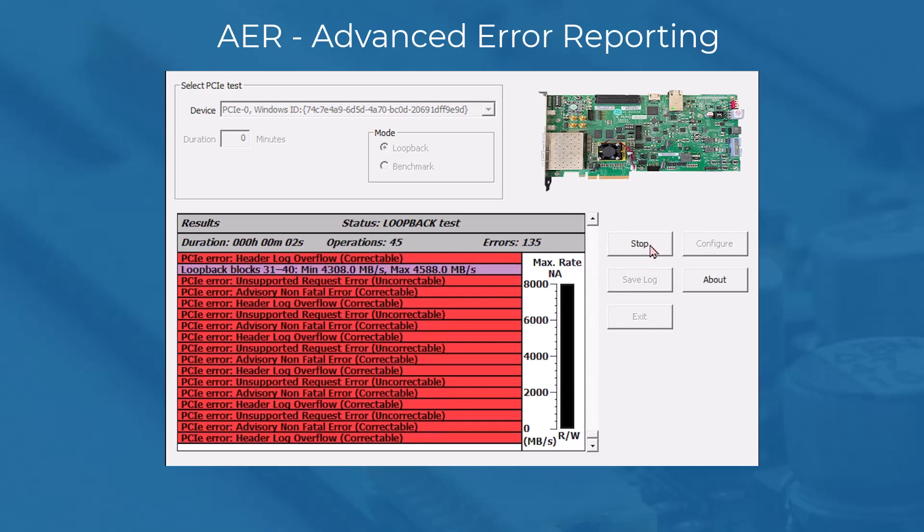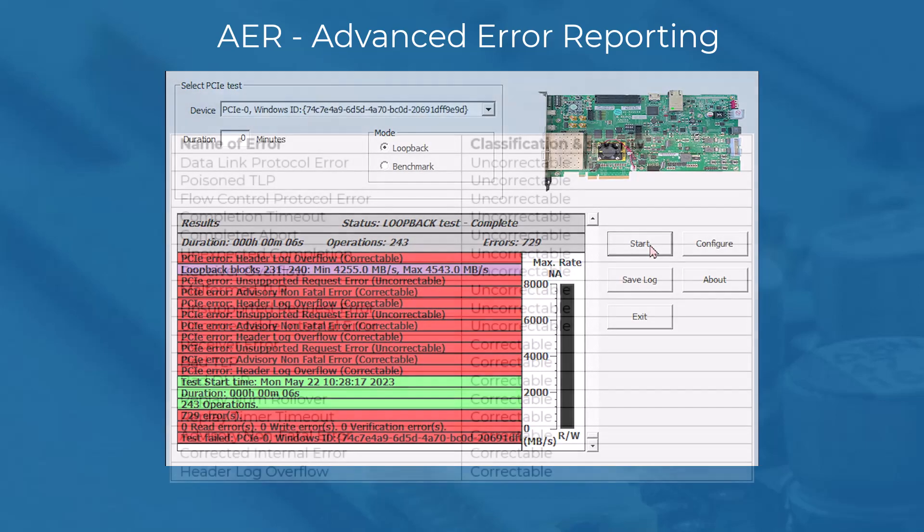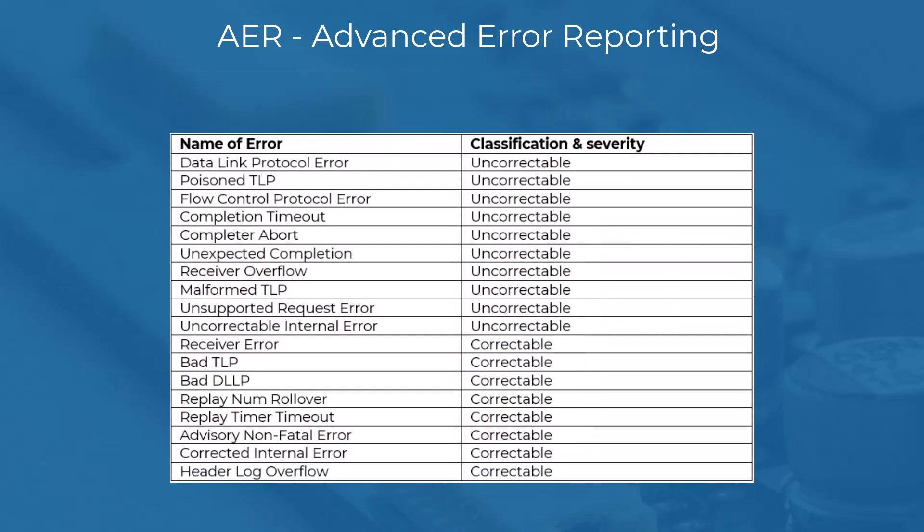And lastly, Advanced Error Reporting. AER, or Advanced Error Reporting, is a PCIE Express feature that allows for more enhanced reporting and control of errors than the basic error reporting scheme. AER errors are categorized as either correctable or uncorrectable. Correctable errors are those where hardware can recover without any loss of information and software intervention is not required. Uncorrectable errors are those that impact the functionality of the interface, and there is no mechanism defined by the PCIE specification to correct these errors.